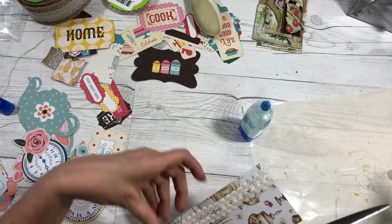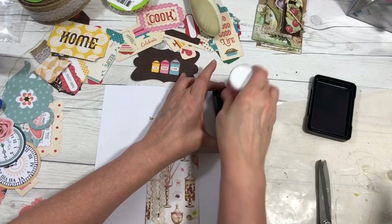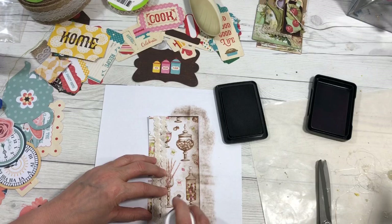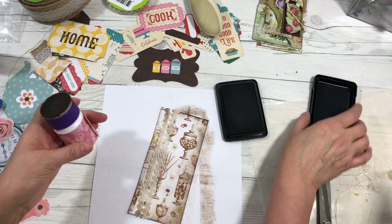Trim it up. One thing I want to show you is the aging. I'm going to take a homemade blending tool that I made. I just ink up my little tool and bring in the edges like this — just rub it across the edges, you can do it as much or as little as you like. My lace is not really aged so I want to give it a little, and just rub it over it like that — you can add more or less however much you like.